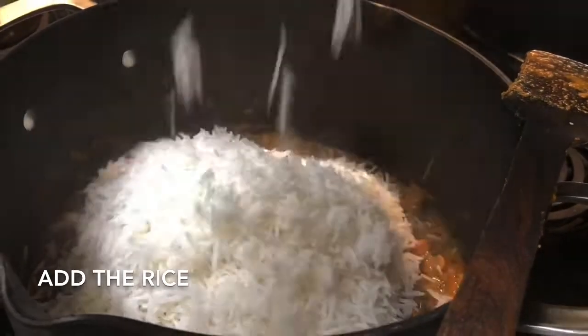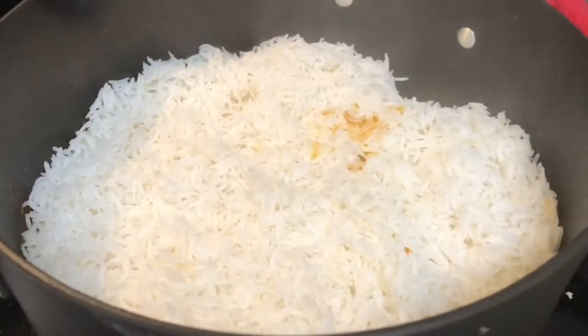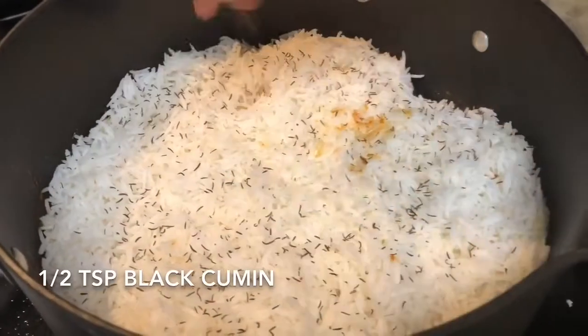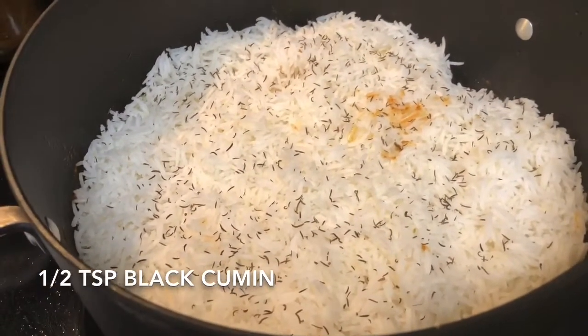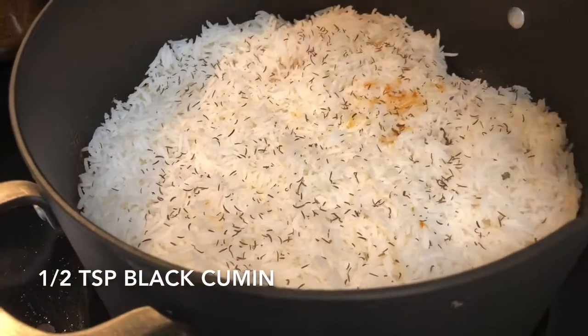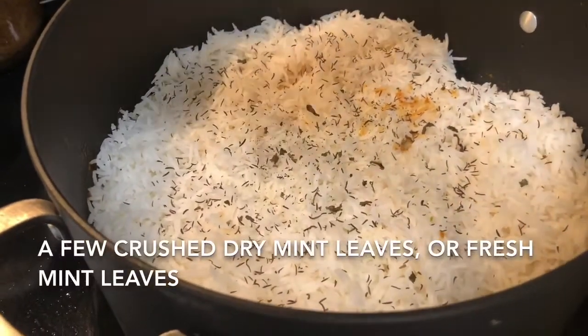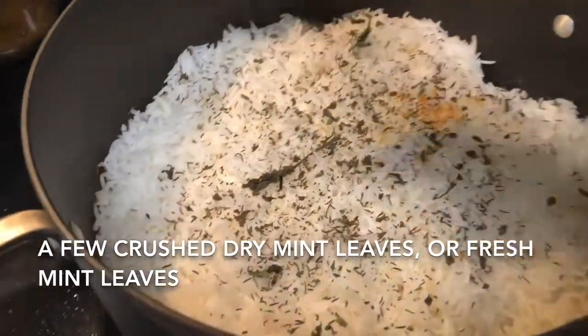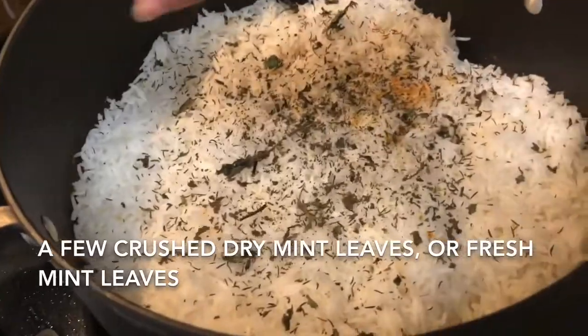After adding rice, we'll add some milk, dry mint leaves, black cumin, and fried onion. I'm adding some black cumin, then dry mint leaves — just crush them by hand and add. If you don't have dry mint leaves, fresh mint leaves work too. Then I'll add the fried onion.